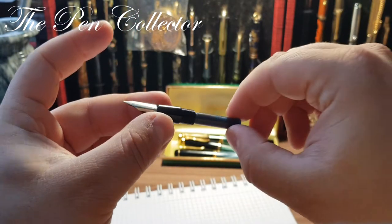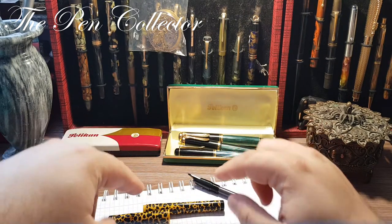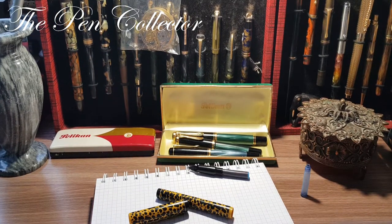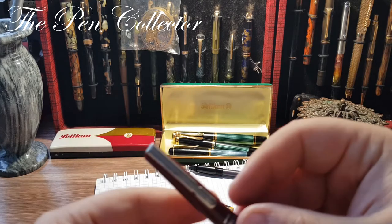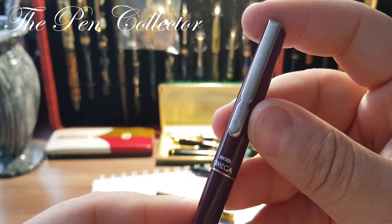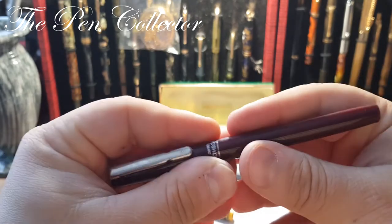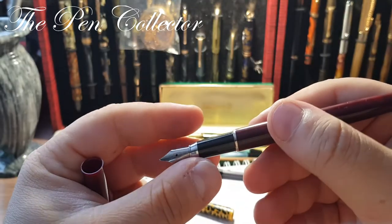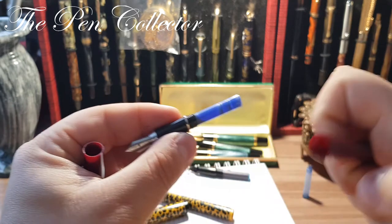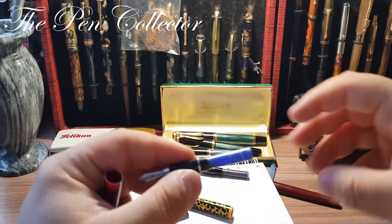I will search for a part that I believe could be compatible with this one — just wait one minute. After searching for quite a while, I was certain I could find a matching grip section for this fountain pen, and I was quite lucky. Searching through my collection, I came across this Zenith Omega, and I'm only interested in one part of the pen, so I'll leave the other two parts aside.